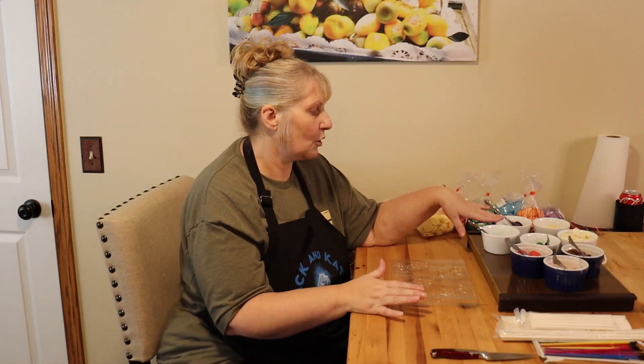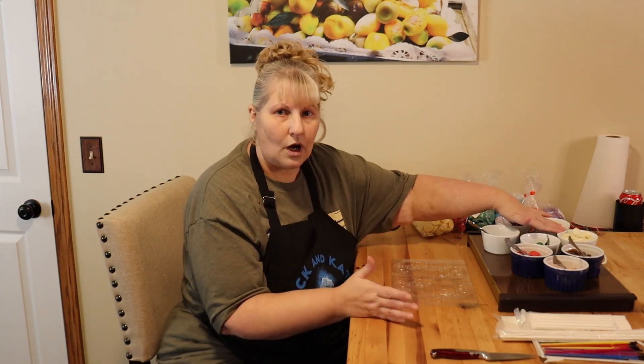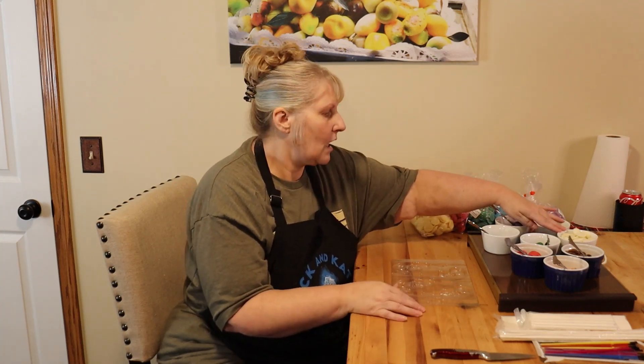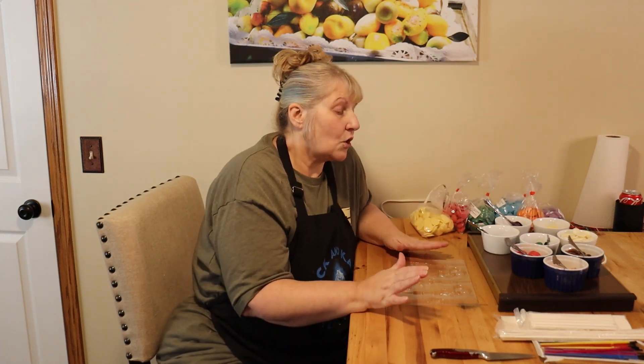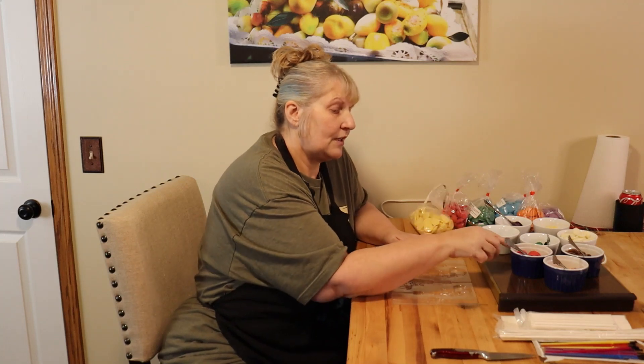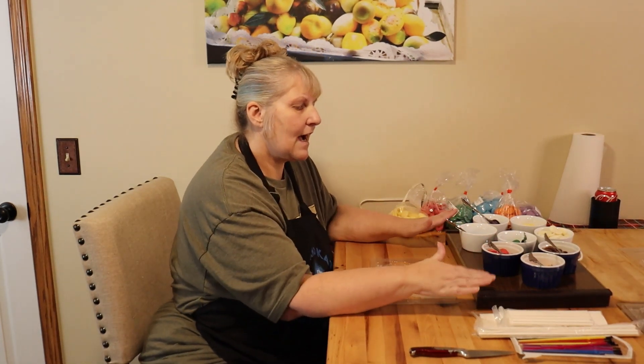What I have here is some purple, blue, yellow, just regular milk, white, green, milk chocolate, red, and orange. What we do is put these in ramekins and put them on a hot plate.